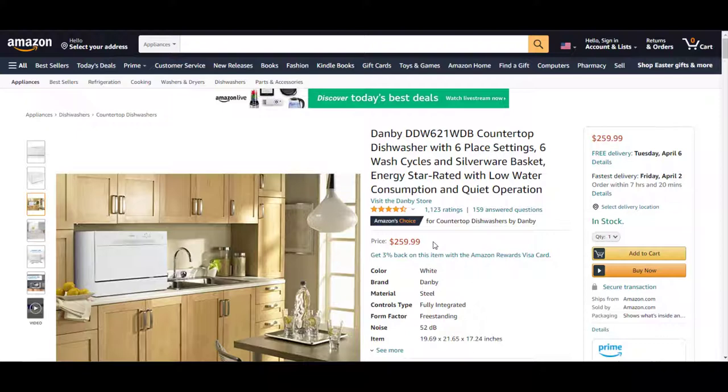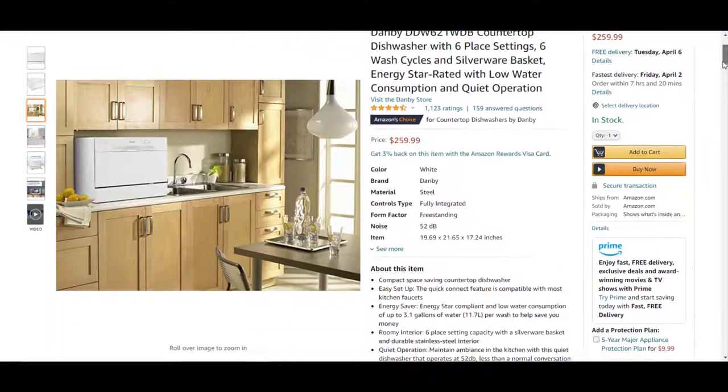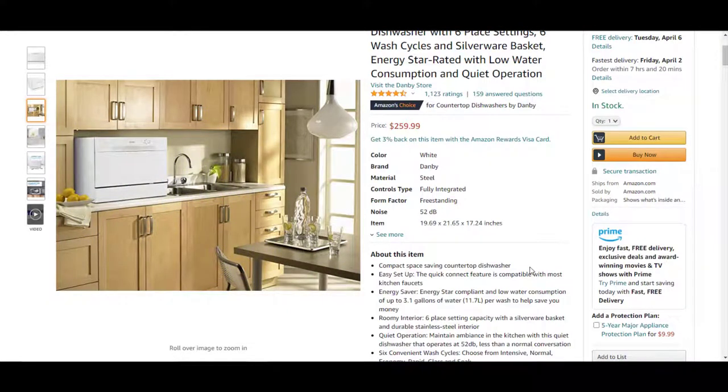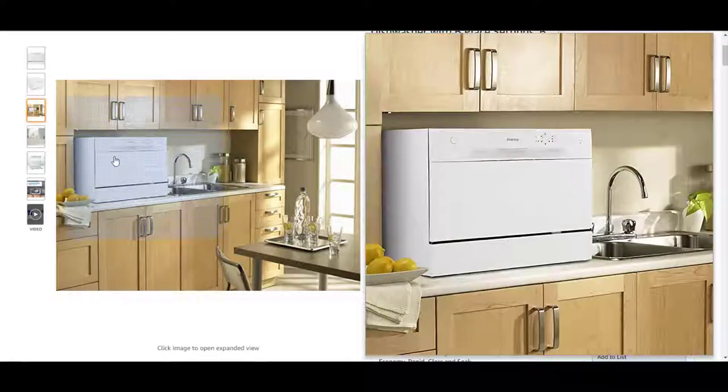Please be aware that when you view this video the price could change. As you can see, the dishwasher is very compact and sits on most countertops — it will fit in just about any countertop. The dishwasher has very quick installation. Basically all you do is take a hose and screw it onto your faucet, then take a second hose and put it towards the drain so the dirty water goes out. It will fit most faucets.